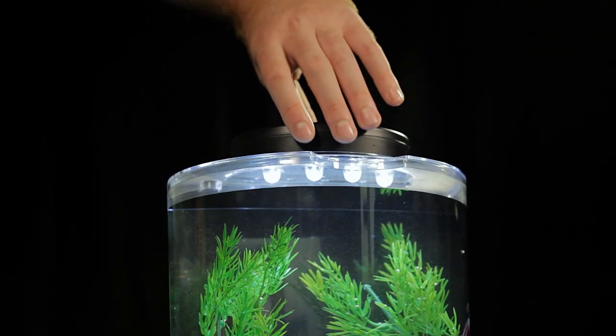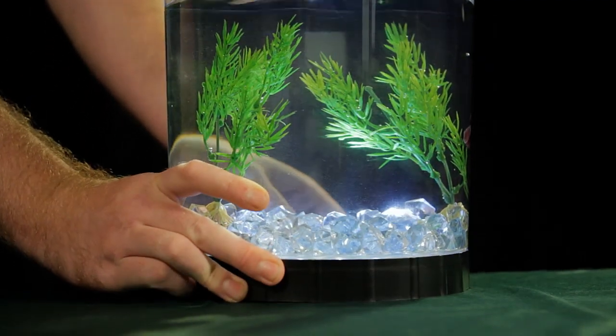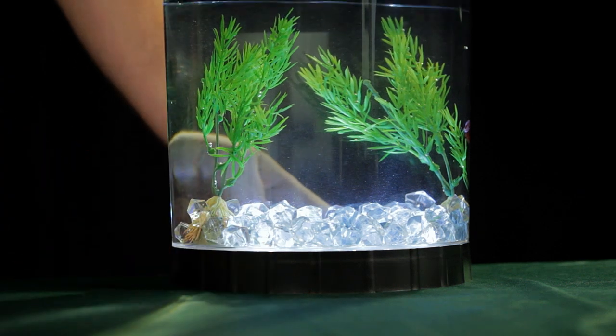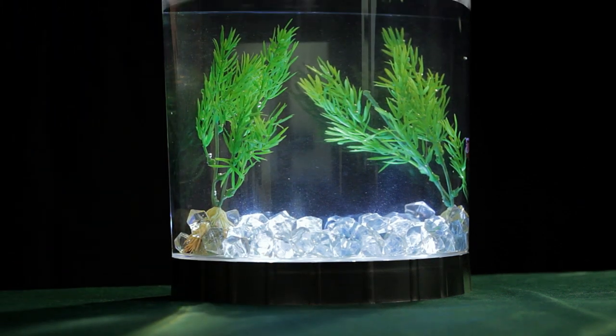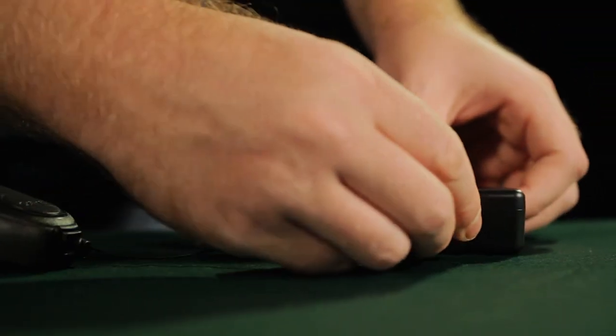Four LED lights can be placed on the top or bottom of your aquarium. The repositioning of the lighting can change the whole look of your aquatic surroundings in just a few seconds. The LED lights are powered by AA batteries or a micro USB cable.